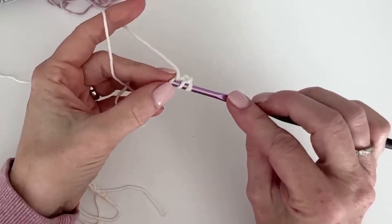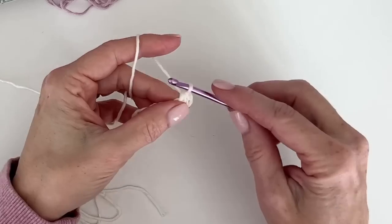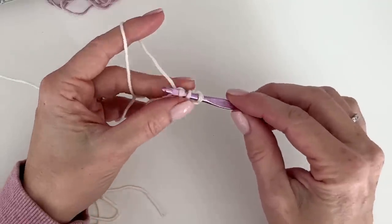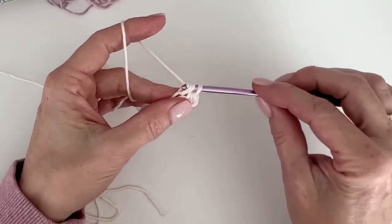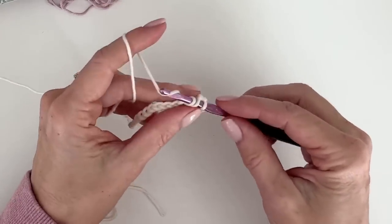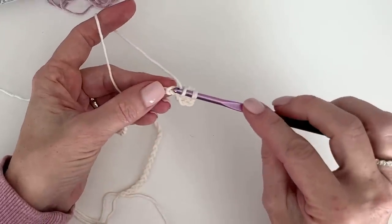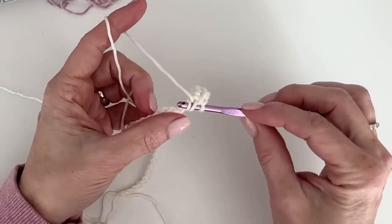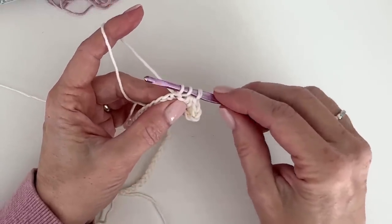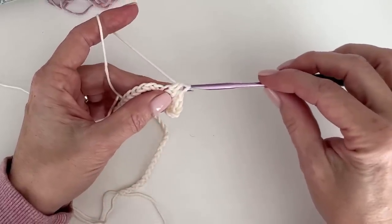Yarn over, insert your hook, yarn over, pull up a loop, yarn over and pull through all three. In case you needed a little refresher, I'll just do one really slow: yarn over, inserting my hook underneath that top chain, pulling up a loop — I like to pull it up even — and then pull through all three.